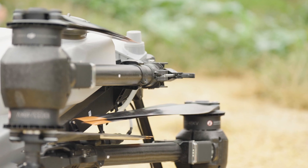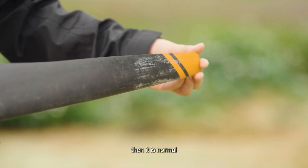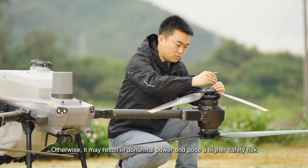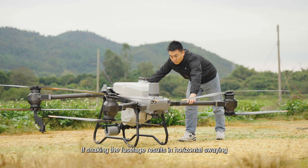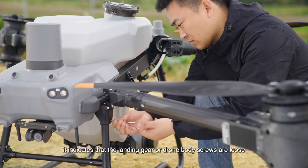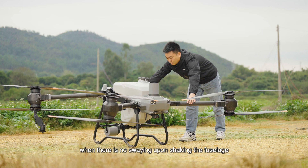You can fold the two propeller blades together — if they fit tightly together vertically, it is normal; otherwise it may result in abnormal power and pose a higher safety risk. Shake the drone body to check the landing gear screws. If shaking the fuselage results in horizontal swaying, it indicates that the landing gear or drone body screws are loose. Use a screwdriver to tighten the screws, then recheck the fuselage.